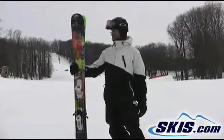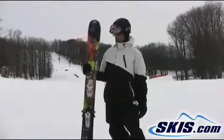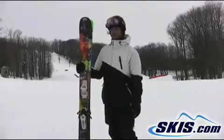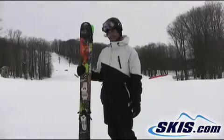Anyone who wants a big mountain ski — obviously this thing is huge on the waist, 132mm. Like two snowboards underneath your foot, so you just have to get on them and let them take you.